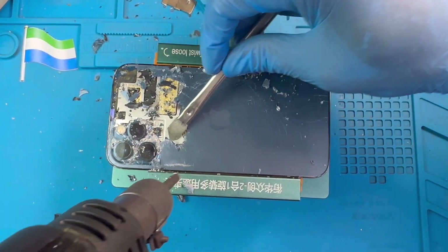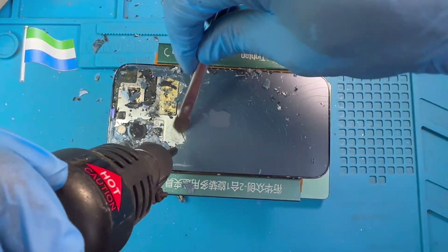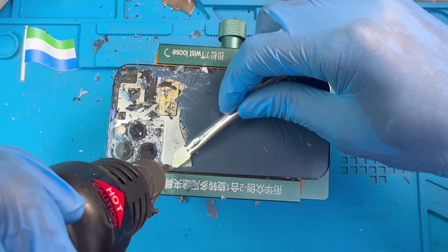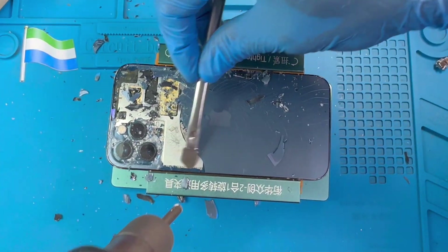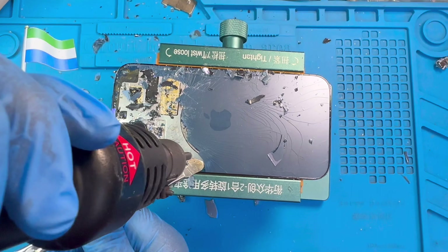You have to do it like this everywhere — be careful, just do it the same way. I'm not putting the blower down and leaving it — I just put it a bit and remove it very fast, so that I don't spoil anything inside. You have to do the same thing.